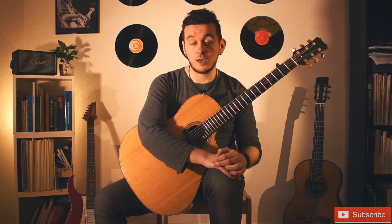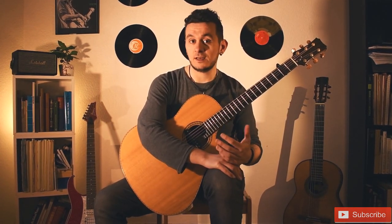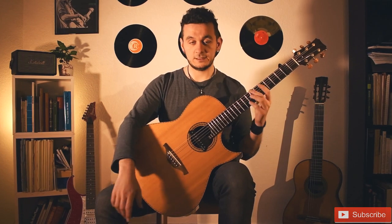In the first lesson I will be talking about positioning the guitar and the posture. So let's start with the right hand.